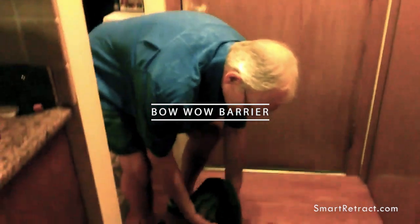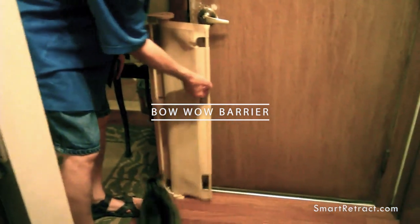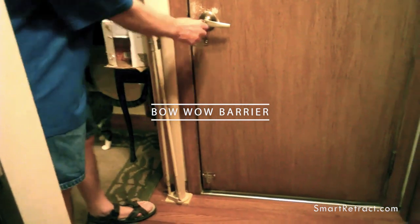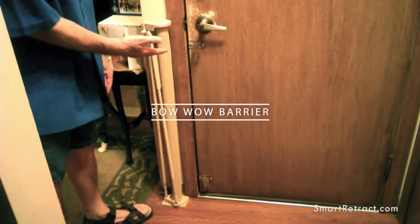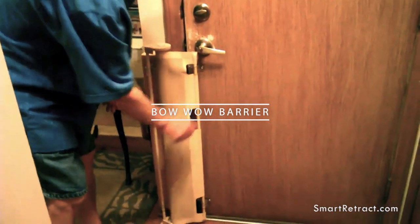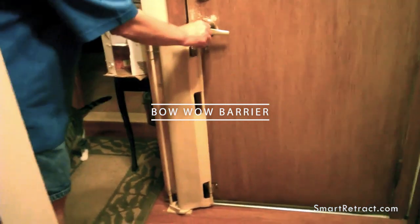This is the Bow Wow Barrier. Right now it's in a closed position. Right now it's in an open position where if you open the door, the cat or your dog would go out. So we're going to put it back in a closed position and to my surprise we have somebody here that we could try it out on immediately.